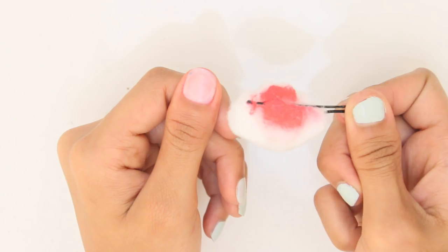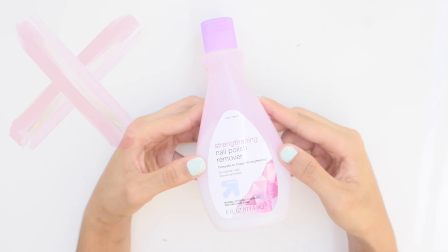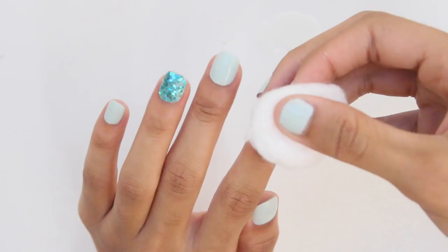If you're ever out of remover, you can use common ingredients to remove your polish — that is white vinegar, or you can use vinegar mixed with lemon juice for added effect. First, you have to make sure you soak your fingers for 10 to 15 minutes. Then you can remove. Of course, this is not as effective as nail polish remover, but it's great for emergencies.